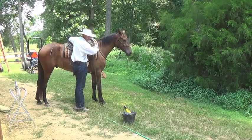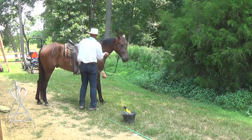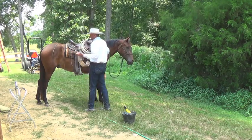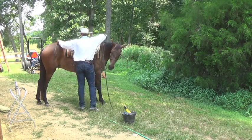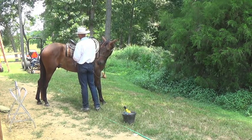You don't want that off stirrup smacking their shoulder or anything — set it on there as gently as possible. The reason I saddle from the right side most of the time is it saves me an extra step — I can just undo my cinches.